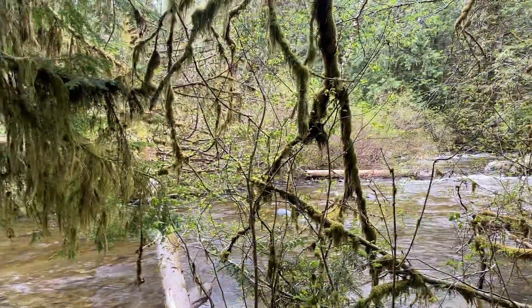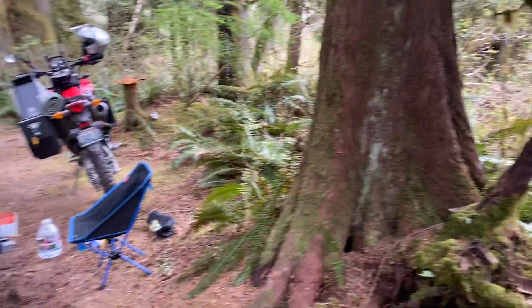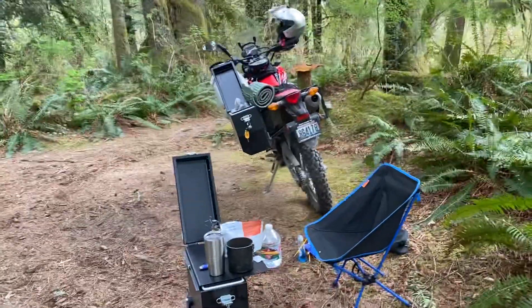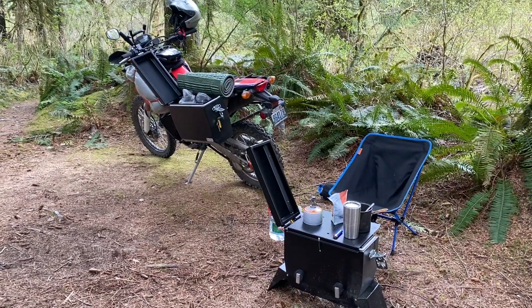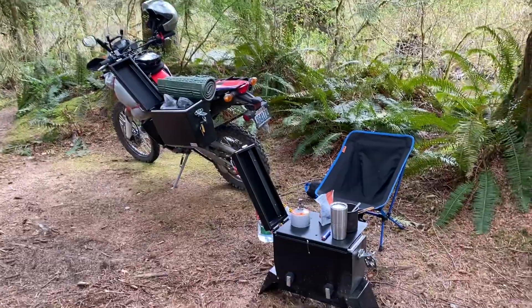I've been kind of screwing off riding for the last couple of days when I should have been working, but it's really rare that I get a break from Asher where I can actually go out and do stuff like this, so I gotta take advantage of it when I have the opportunity. Ride safe everybody — Eric's Solabox, talk to y'all later.